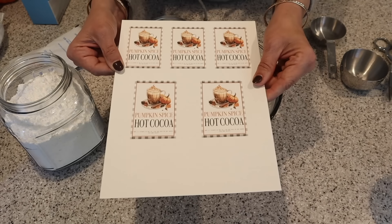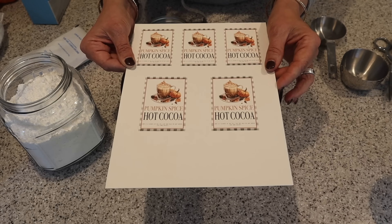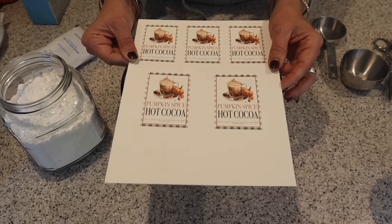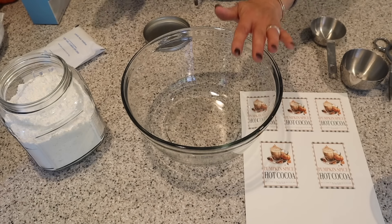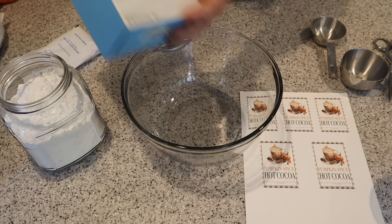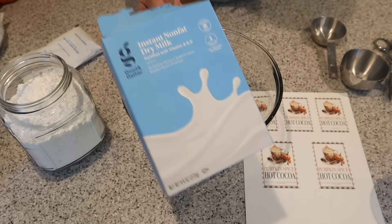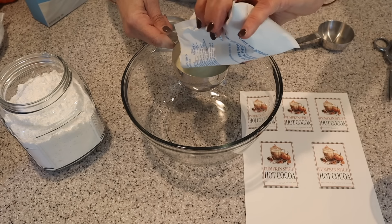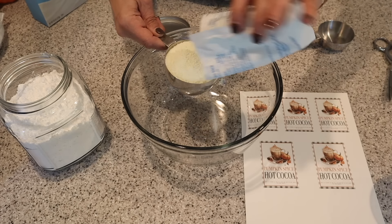Next I'm whipping up pumpkin spice hot chocolate — perfect for a chilly fall day. This is so easy to make, perfect for gift giving or even to make for yourself. I'm going to start with some nonfat powdered milk — you can get it at all grocery stores. I'm using two cups of this, so just two envelopes.